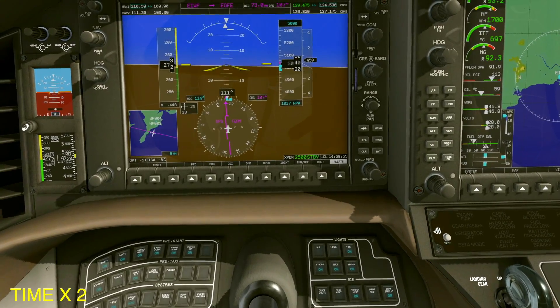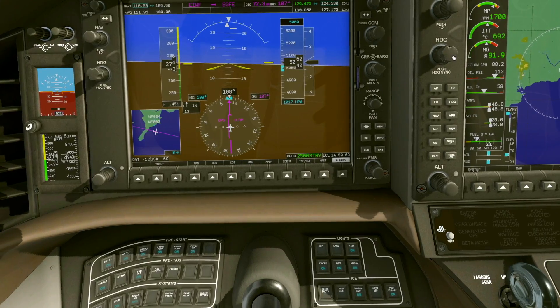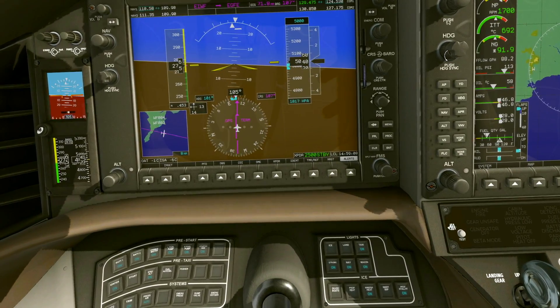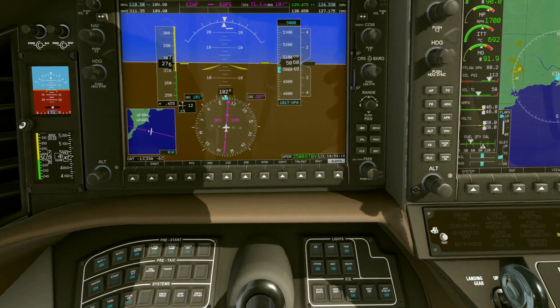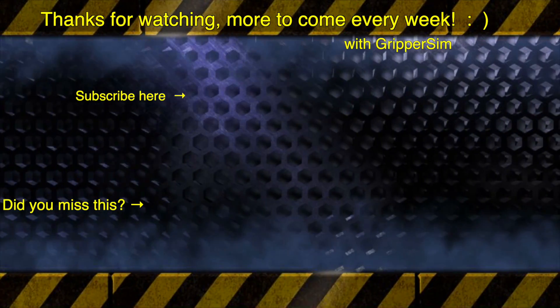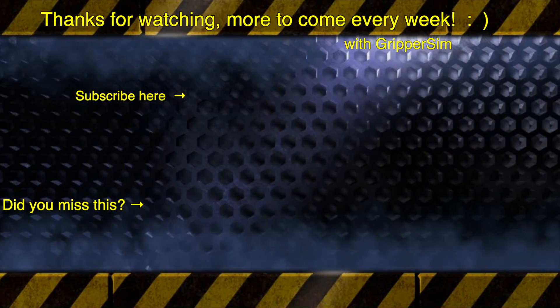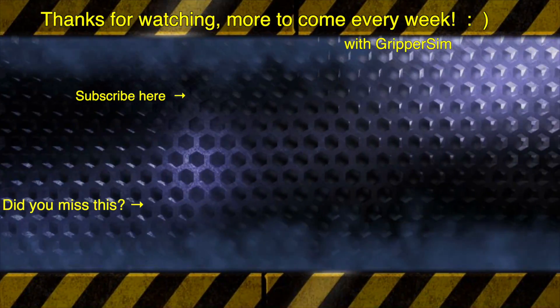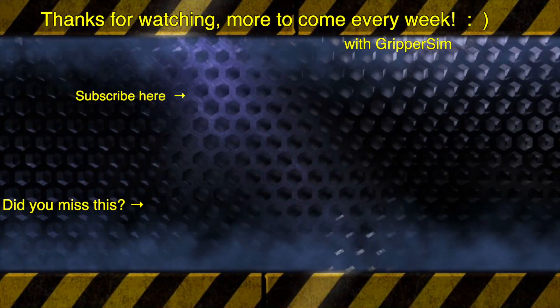Do let me know in the comments if this helps. This is for beginners — I know it'll get more complex as we go along. We're going to do lots of short quick videos and then we'll do a big long flight one day. Do let me know what you think in the comments, especially if there's something you don't like because I need to improve these tutorials. It's all about the person who wants to learn about the Garmin 1000 on X-Plane 11. Thanks for watching — and thanks for all the lovely comments.